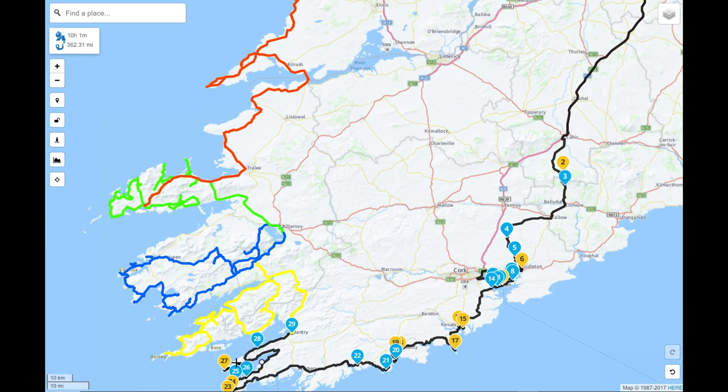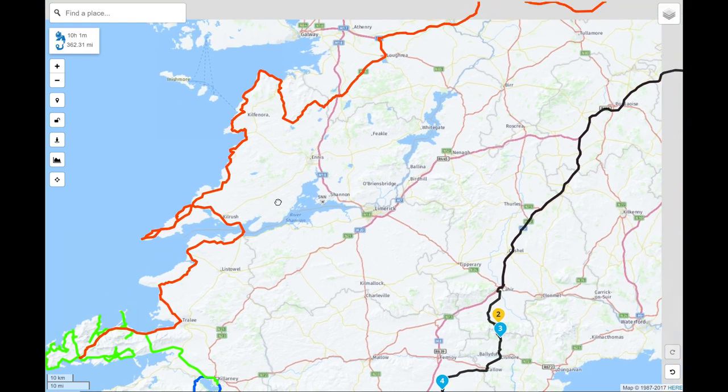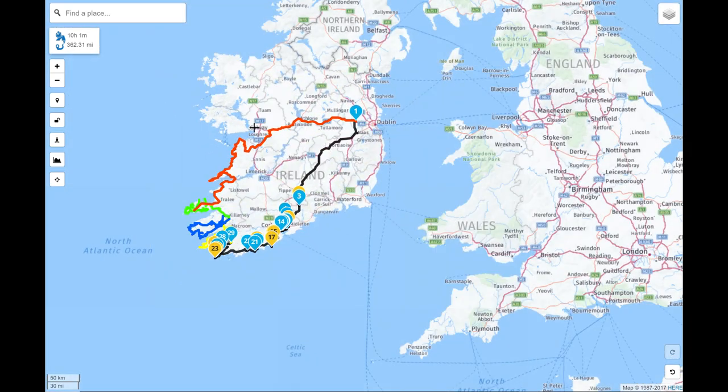I always try to get the Sheep's Head Peninsula done before getting into Bantry, because it only takes about an hour — it's done and dusted before the rest of the trip. The next day I'll do the Beara Peninsula and finish in Killarney. Then I'll do the Ring of Kerry, finishing in Killarney again. The morning after I'll cut over and do the Dingle Peninsula, finishing in Dingle. On the last day I commute home via the Burren, up along the Wild Atlantic Way along the west coast.